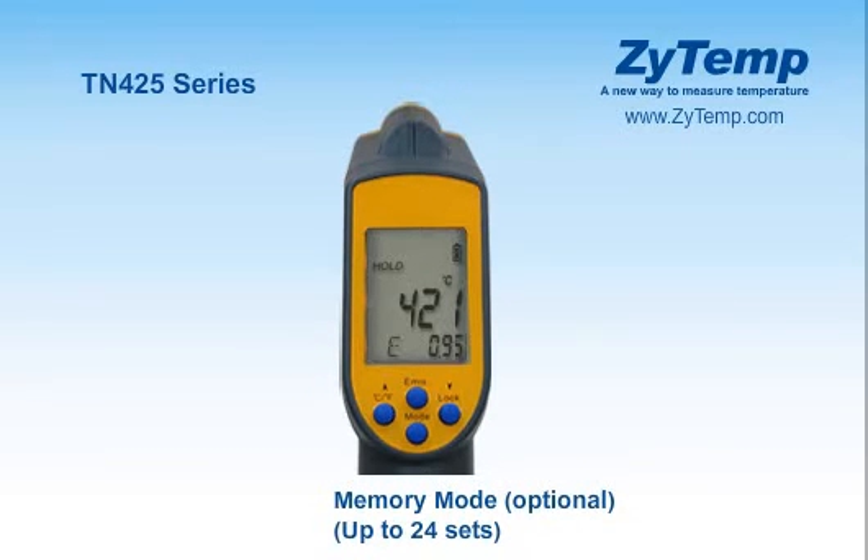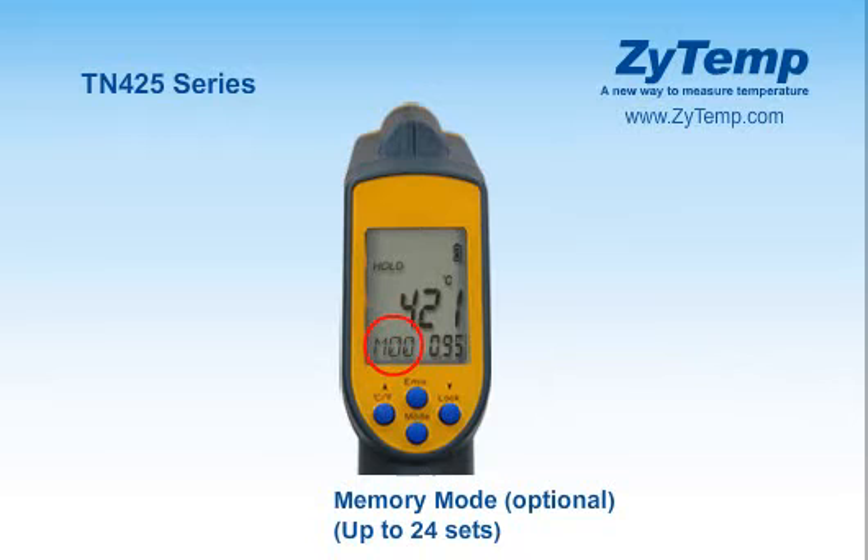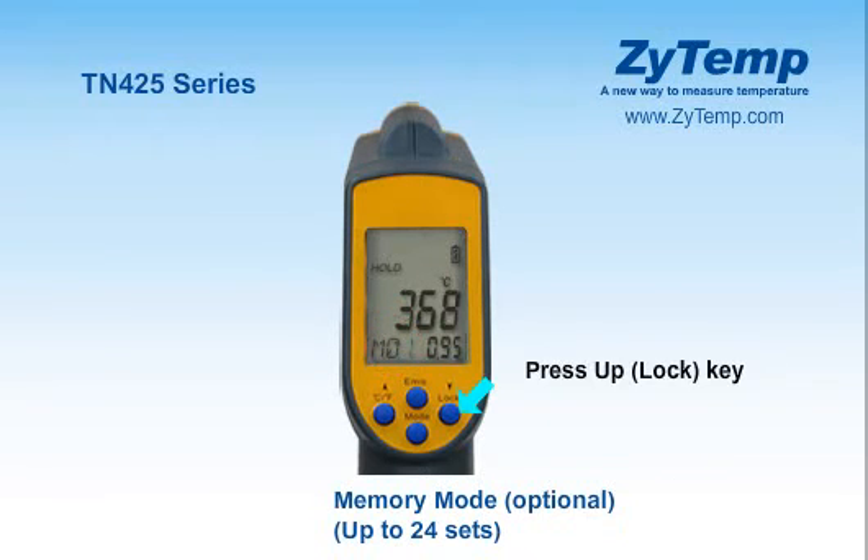After taking the temperature, press the mode key for the memory, then press the measure key to save the measurement. Under the memory, press the up key or down key to display the record.